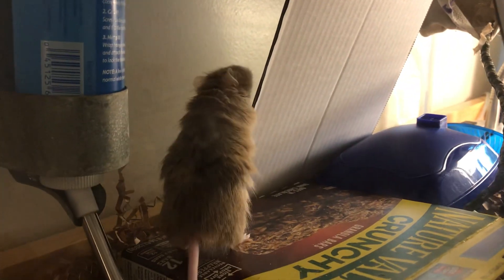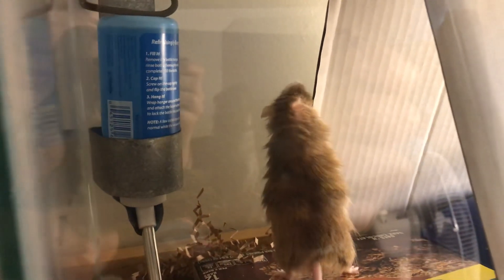He's just a little confused, but he's figuring it out. It's probably too slippery for him to climb, but I feel like he could chew the corners.